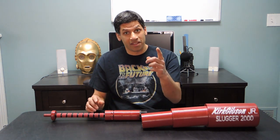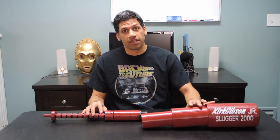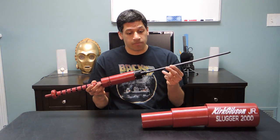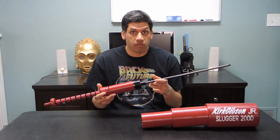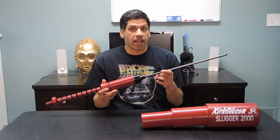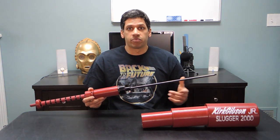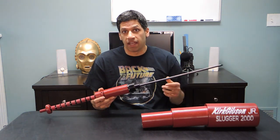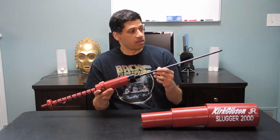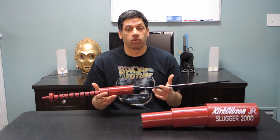Now it's time to get you guys some answers. The thing that's powering the bat and allowing it to open automatically is, as some of you correctly guessed, a gas spring. Gas springs are found all over the place in real life, from office chairs to hatchbacks and trunks of vehicles. You're able to open a very large piece of metal usually with one hand on a vehicle with little force, and it's basically a pair of these that are usually applying the additional force that allows you to do that so easily.